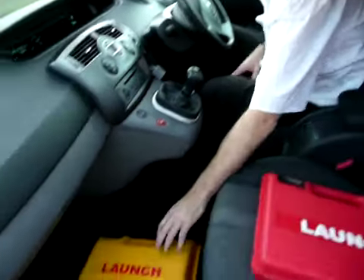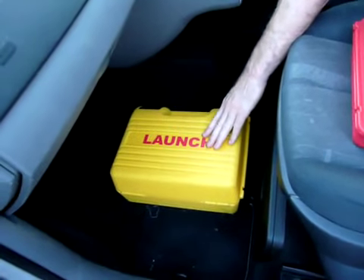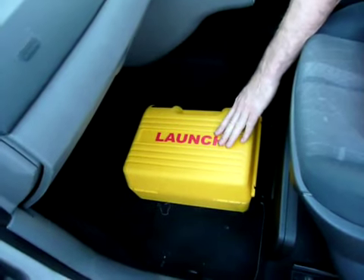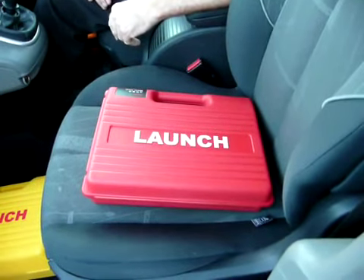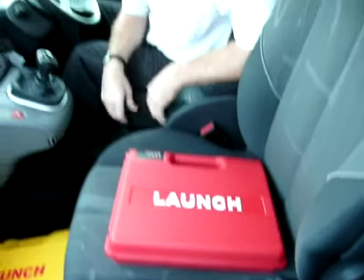If you look at the boxes, we have the yellow box and the red box. The yellow box contains all the adapters and leads for pre-1996 vehicles. When you're doing 1997 vehicles or newer — 1997 onwards — you'll need the red box, because most 1997 onwards vehicles have what they call an OBD connector.